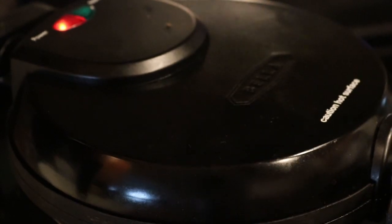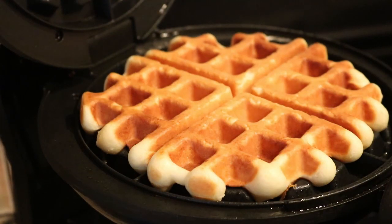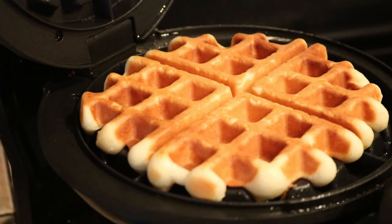The steam is coming up so I think it's ready. Look at that — that looks so good! Perfect, perfect.